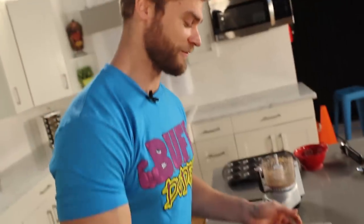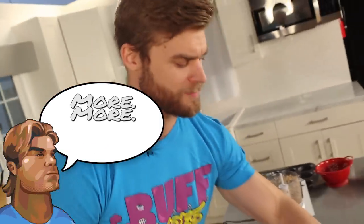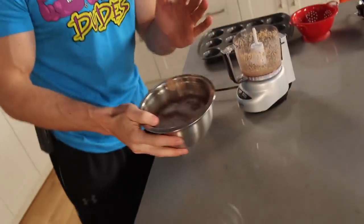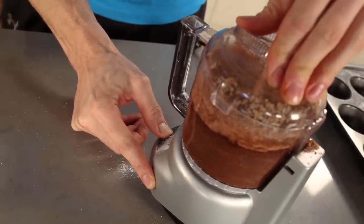The last ingredient on the list is half a cup of sugar. This adds sweetness and covers up the black bean flavor, which is important — you're making a brownie, you don't want to taste the beans. Now that we have all the liquid and all the dry ingredients ready, we're going to combine them both and mix this up in the food processor.